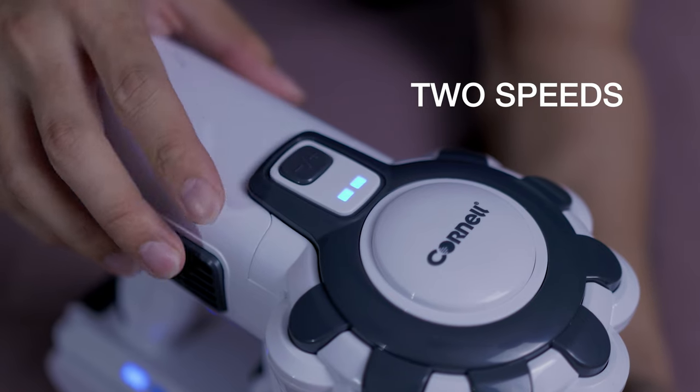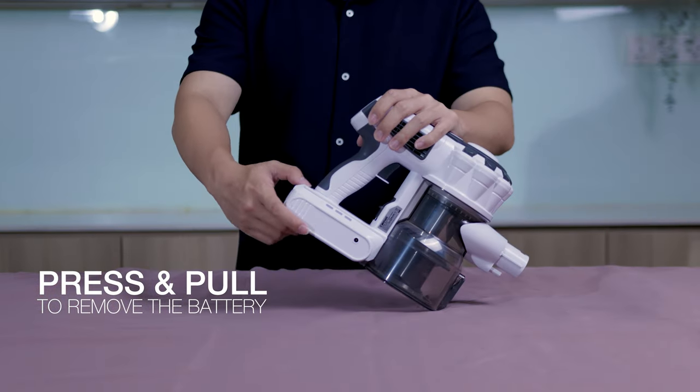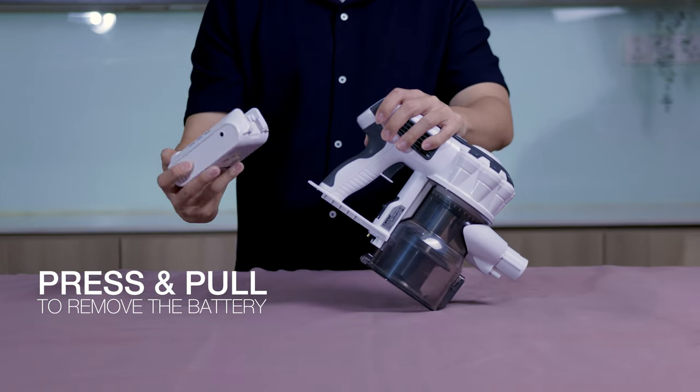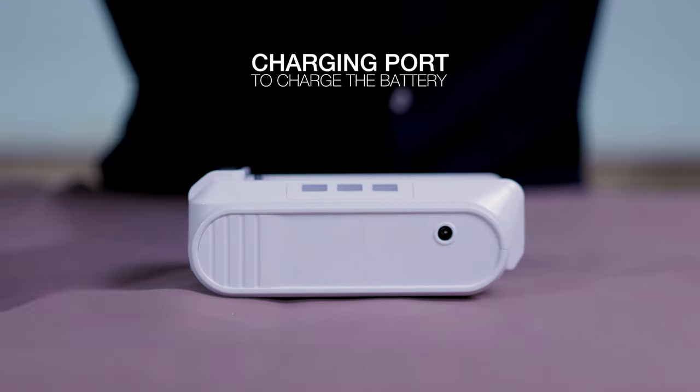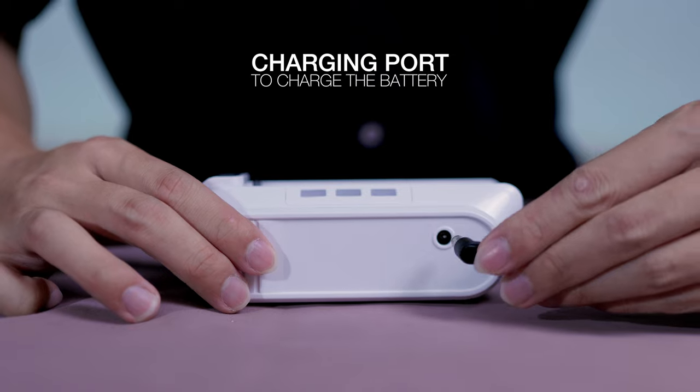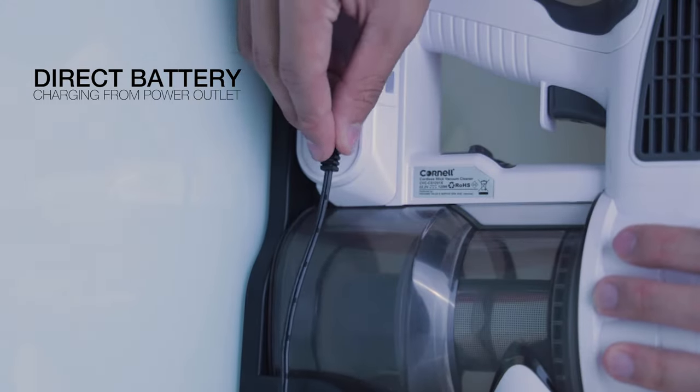This button is to change the speed of the suction power. Simply press and pull to remove the battery pack from the vacuum cleaner. This is the DC port to charge your battery pack, or charge it directly.